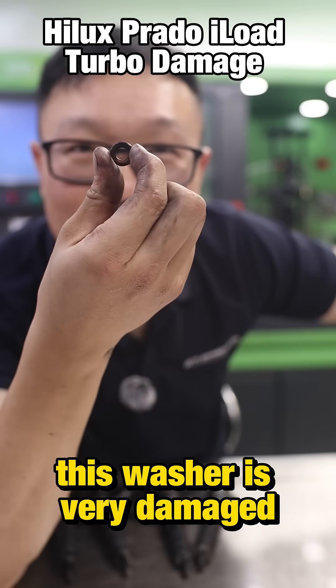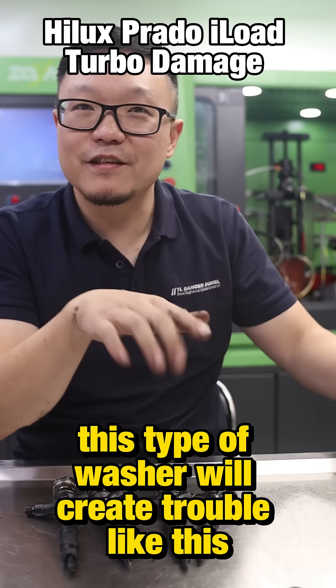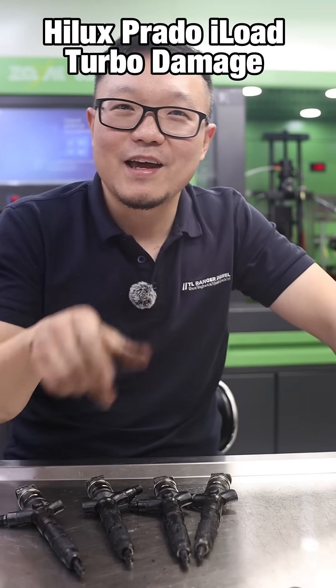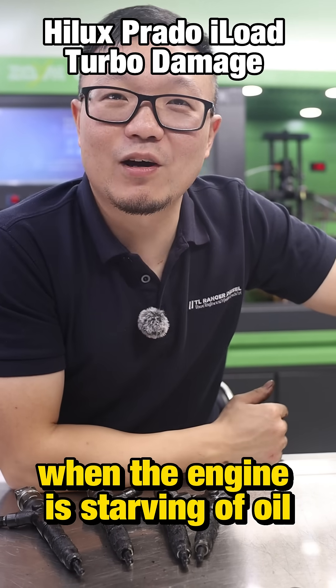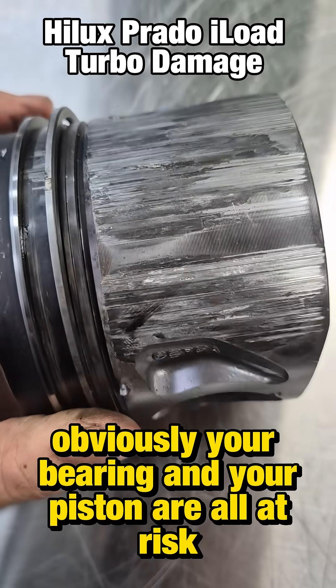Make sure you do a good job of resealing the injector. This washer is very damaged — look how there's a groove on the side. This type of washer will create trouble like this. And after the turbo is gone, when the engine is starving of oil, obviously your bearings and your pistons are all at risk.